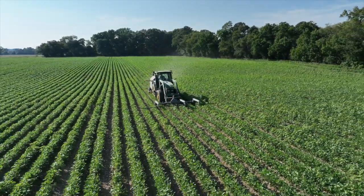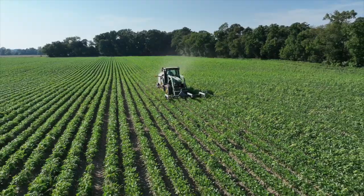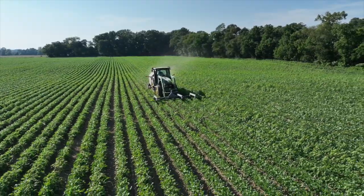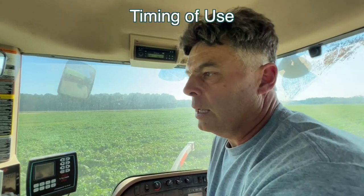It is a game changer. It's been really successful. It kills any weed it touches, so we're definitely able to eliminate weeds. It's suited for early season, mid season, and late season.